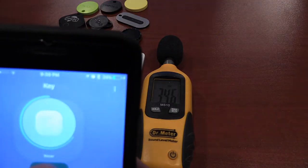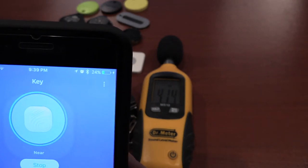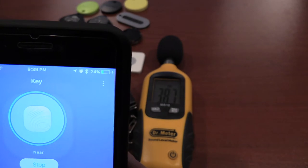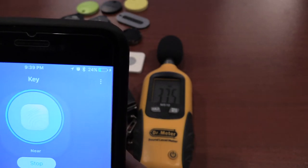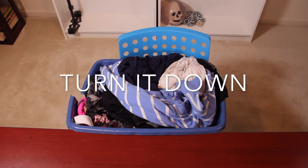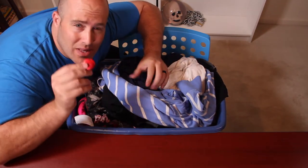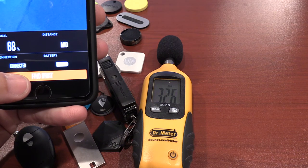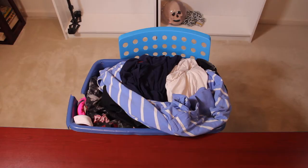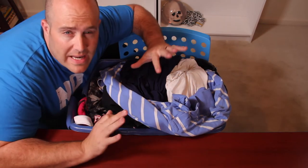This one is the Nut 3. It definitely still has some movement on the sound meter. Let's go ahead and move on to the next one, the Orbit. Definitely couldn't hear the Orbit at all.